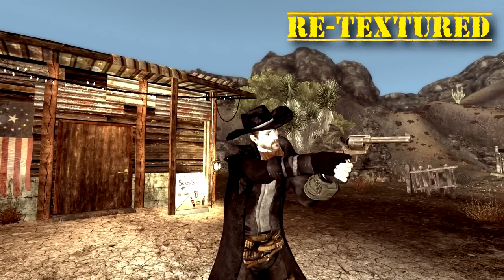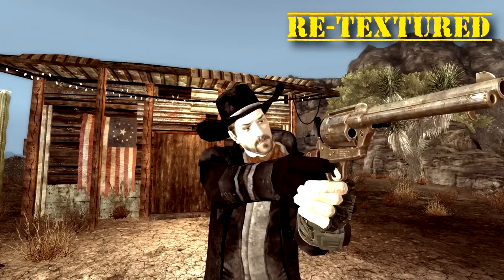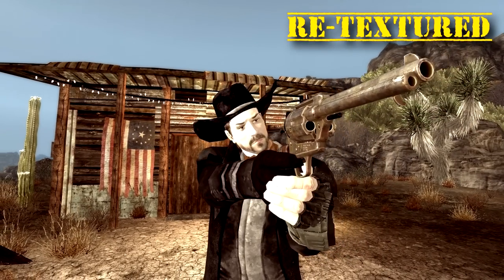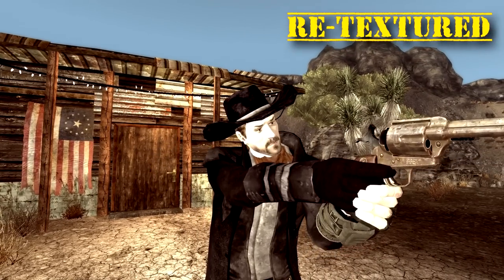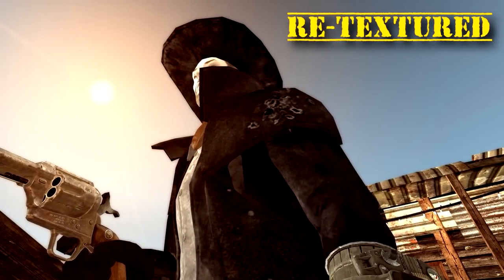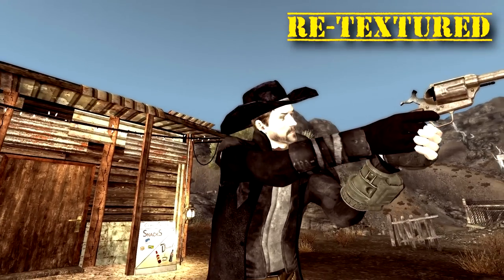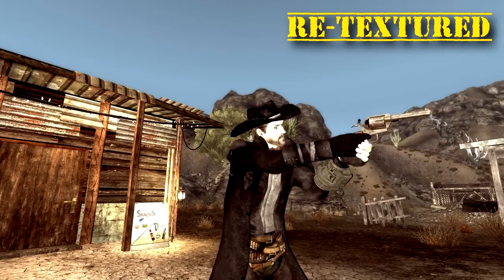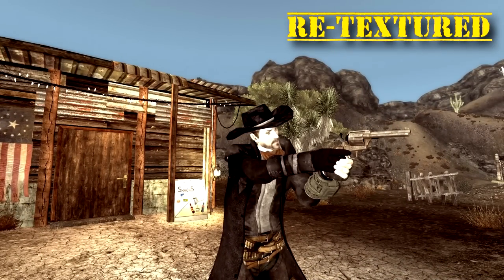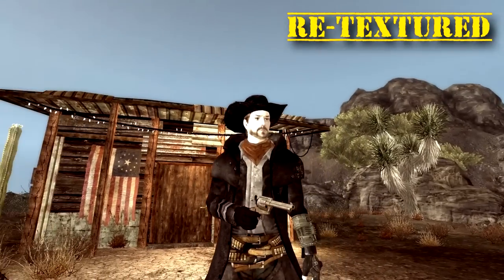This is the .357 revolver. When you look at the metal on it, it looks like worn stainless — it's kind of nice. The hammer's been blacked. On the side it has a Colt symbol. When you look at it, it reminds me more of a Ruger Blackhawk — or maybe a Colt Peacemaker is what Millennia was going for. I think it looks a lot nicer. Very nice gun.